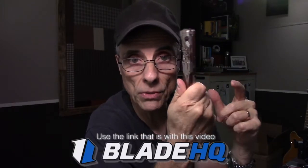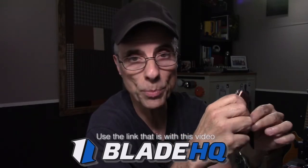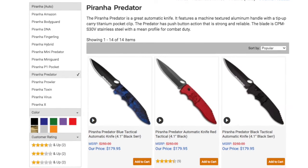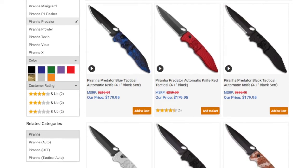I'm going to put a link down below to Blade HQ — they have them in stock. Fair warning: they are not cheap. They're not a couple hundred dollars like a ProTech, but they're around $165 to $169. Very well-built, American-made auto knife. Just make sure you can legally have an auto knife delivered to where you live — some states restrict carrying them. Check your local laws and use caution. Don't get yourself cited for carrying a pocket knife.